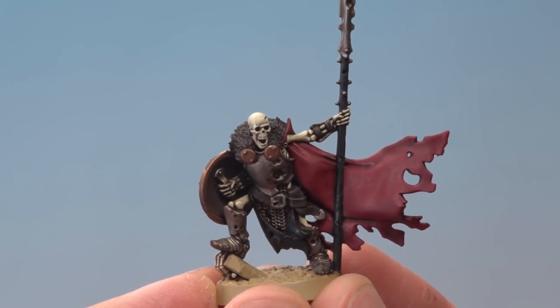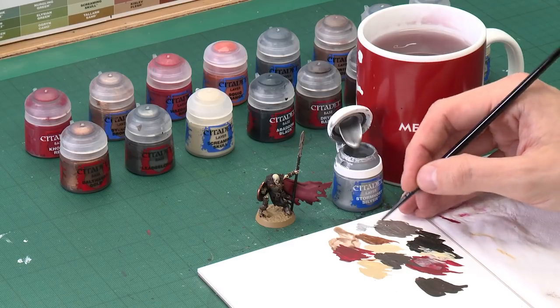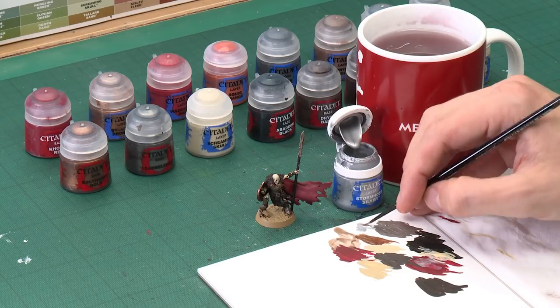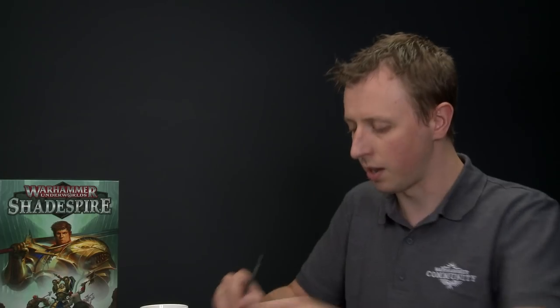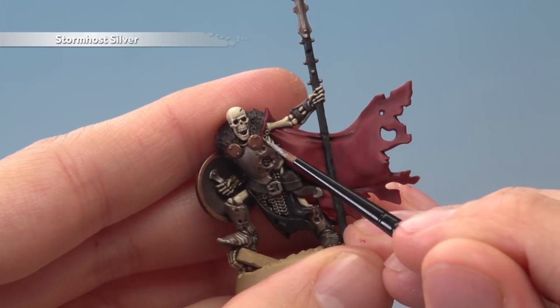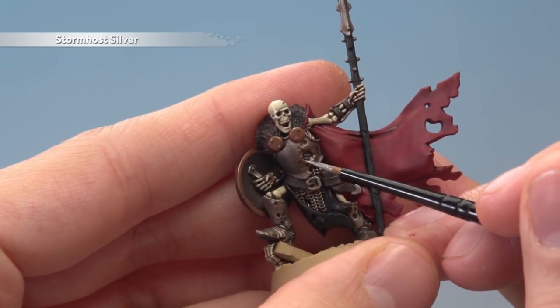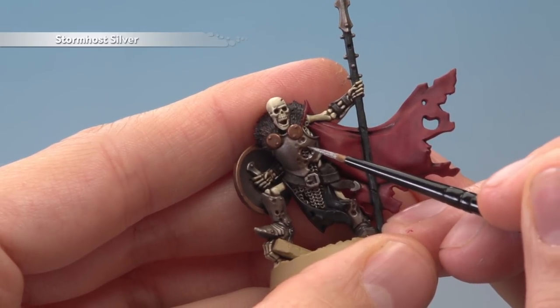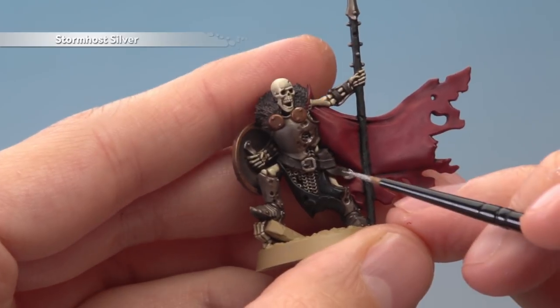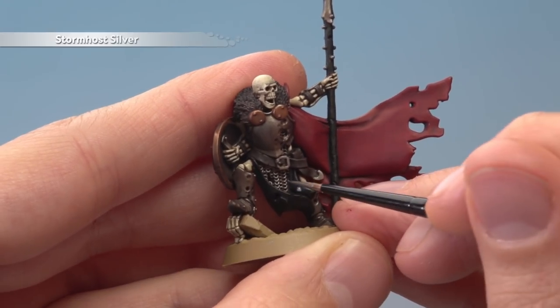Now we've finished layering that cloak, we're ready to highlight all these colours. The first is all the silver details — the paint we need is Stormhost Silver, applied with a small layer brush using a technique called edge highlighting. You literally find all the edges and just highlight those parts. Make sure your paint is flowing really easily — thin it down and make sure your brush isn't overloaded. You want a really fine tip on the bristles. A great example is on the breastplate — we've got an edge running around there, so just follow it along with this brighter silver as neatly as possible. For the chainmail, make sure you don't have much paint in your brush and just lightly run it down to catch the links very gently — that gives you a highlight really quickly and easily.